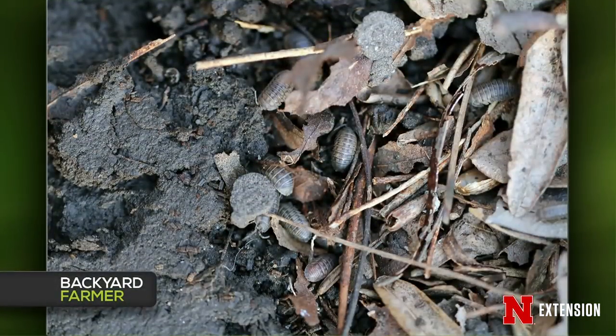If you still have a pill bug problem after removing leaf litter, sprinkle some diatomaceous earth around the plants you're trying to protect. It will help dry the area out and cut up the isopods to control them. They're also really fun for kids to play with — Jonathan loves to have them as pets.